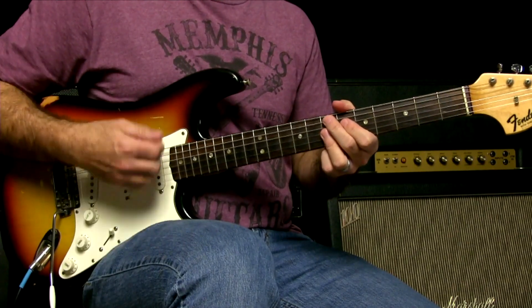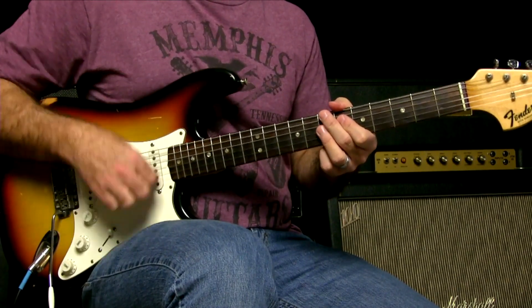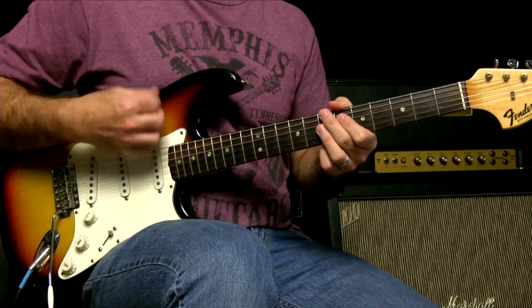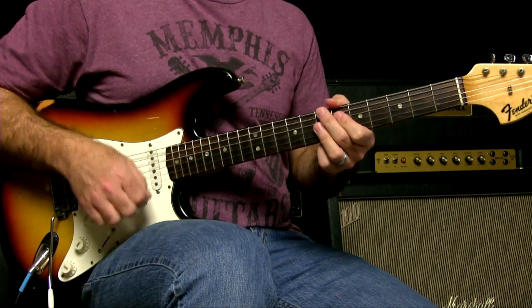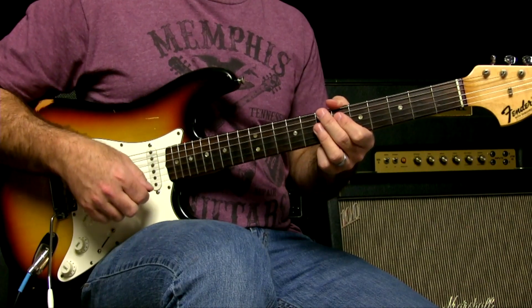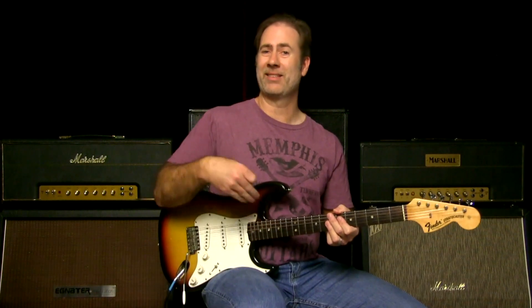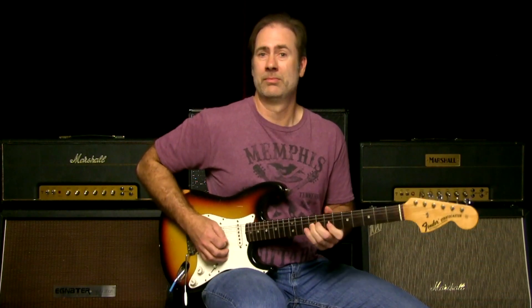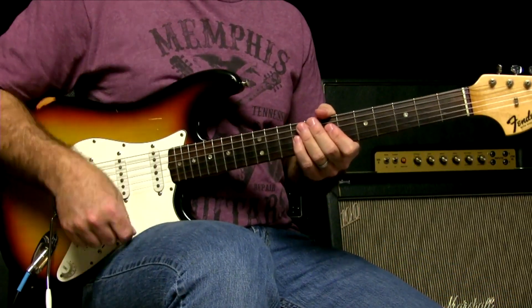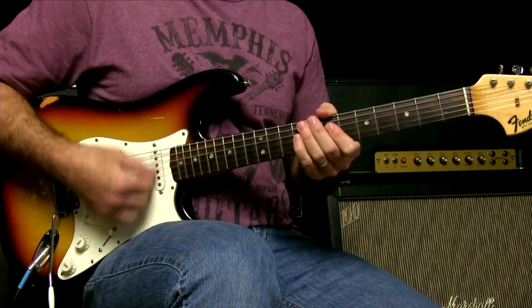What I want you to really watch is, as I strum this — 1, 2, and 3, and 4, and 1 — see how my wrist is moving? I'm kind of whipping the strings. If I break strings on my guitar, more often than not it's from playing this style of music, not from doing bends. It's from striking hard when I'm playing rhythm like this. This is something that you cannot be timid with.